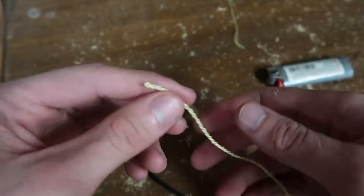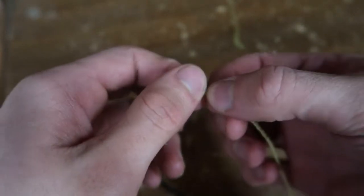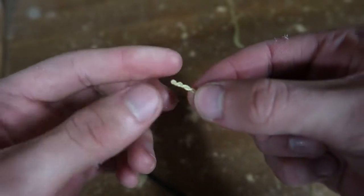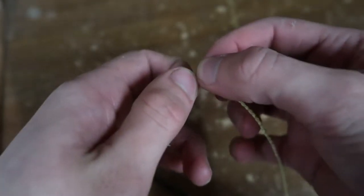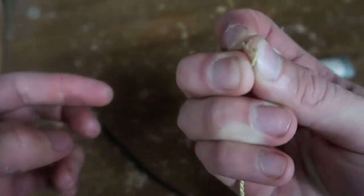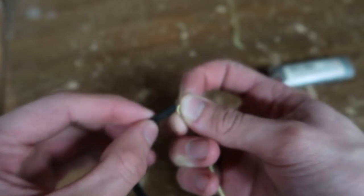Now I'll get the cracker and I'm going to open an end — I'm going to open this end. I'm going to make a little eye right there, so I'm going to untwist it. Just like that.